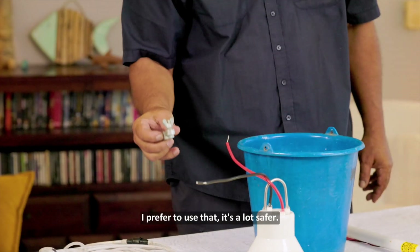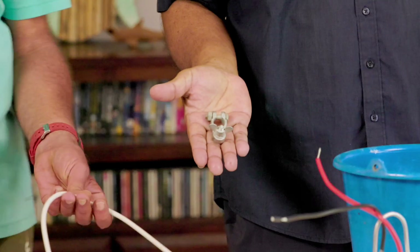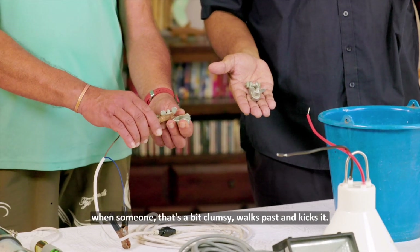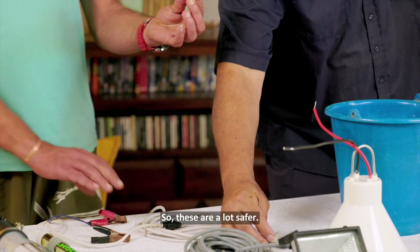That's another type of connection — I prefer to use that. It's a lot safer. These clips can come undone. When someone a bit clumsy walks past and kicks it, they can come undone and cause sparks. So these safer connectors are a lot better.